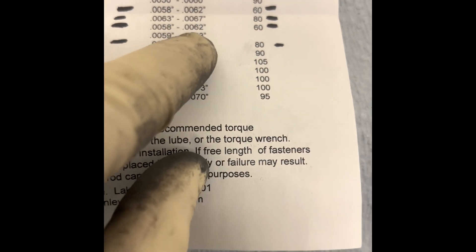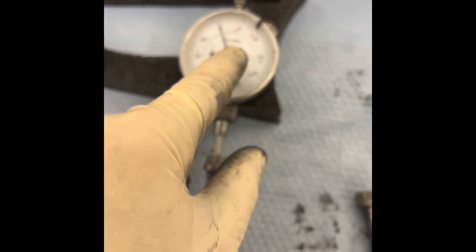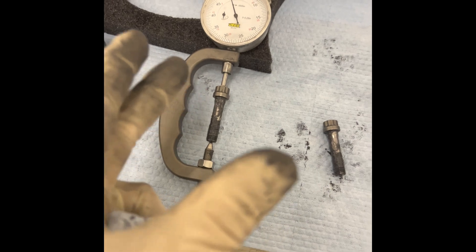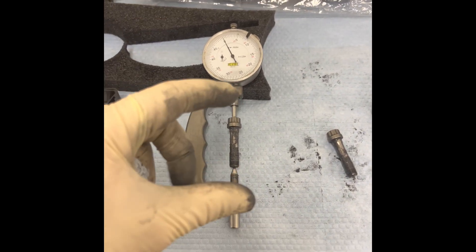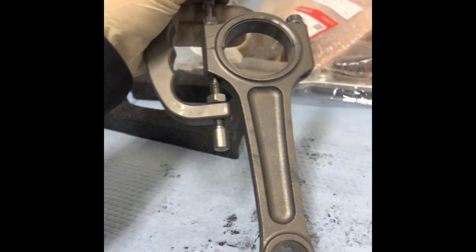Once it's torqued down with my torque wrench, I come back and put this tool on here and measure the stretch. They want about six thousandths — in the middle between the two spec values. I need to make sure the torque value I use gets me six thousandths. If it doesn't, I raise or lower the torque to hit my stretch. Torque matters at this point, but it's ultimately irrelevant — what matters is how much the bolt is stretched, because that determines the clamping force. It's at zero now, and once I torque this down — see that — right about six thousandths.